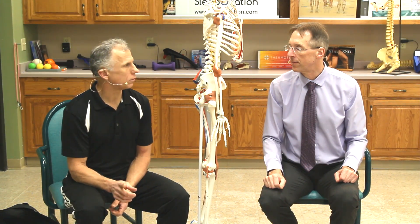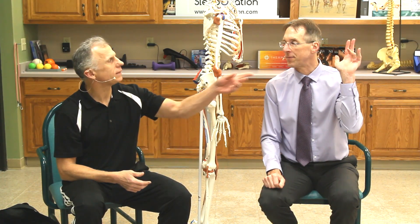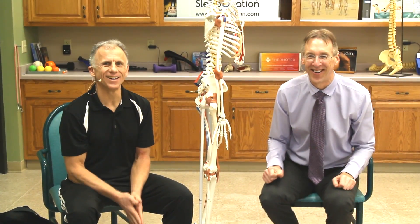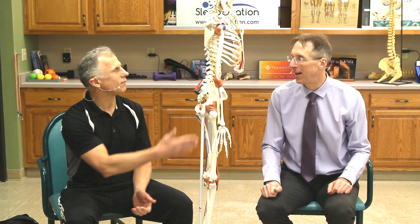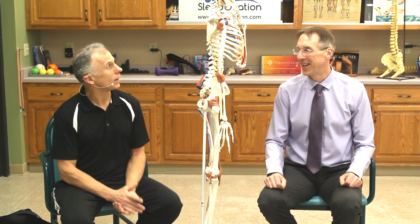Before finishing, Bob addresses a common viewer question about his bent finger: he has Dupuytren's contracture. They made a dedicated video about that diagnosis. Amusingly, Bob says he had the condition for 10 years before his wife even noticed — he had to point it out to her. It doesn't currently interfere with activities like golf, so he hasn't pursued treatment such as injection or surgery, especially since it can come back after correction. YouTube viewers, however, are very quick to notice.